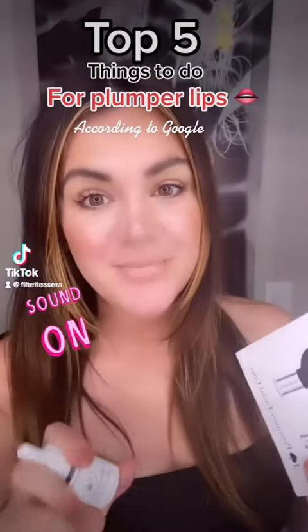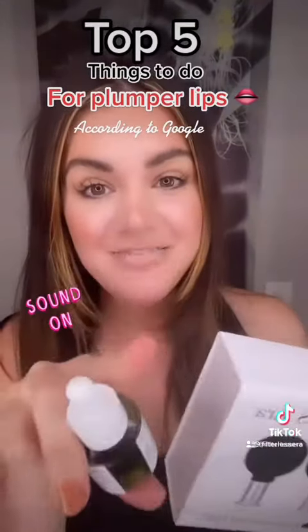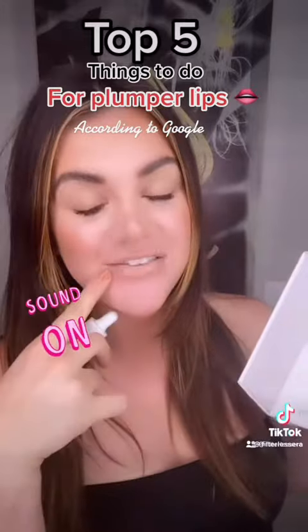Everybody loves plumper lips. I'm going to show you the top five things you can do at home to achieve a plumper pout.